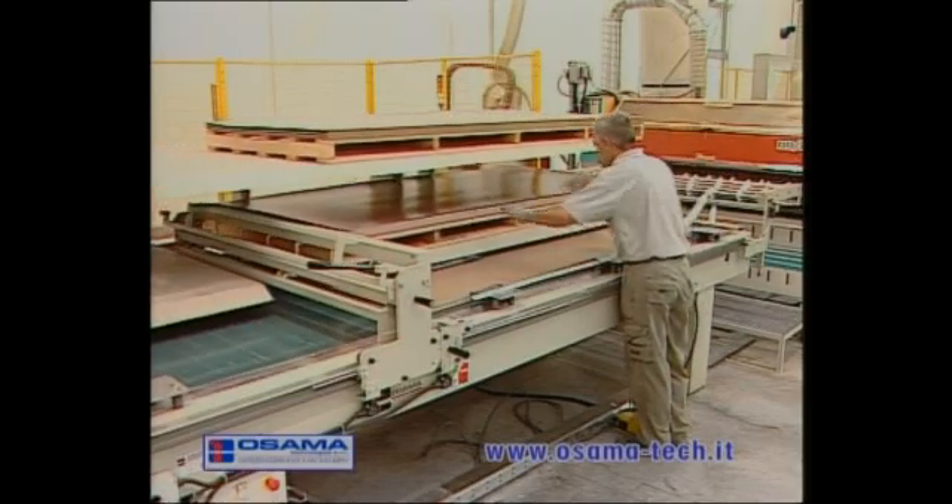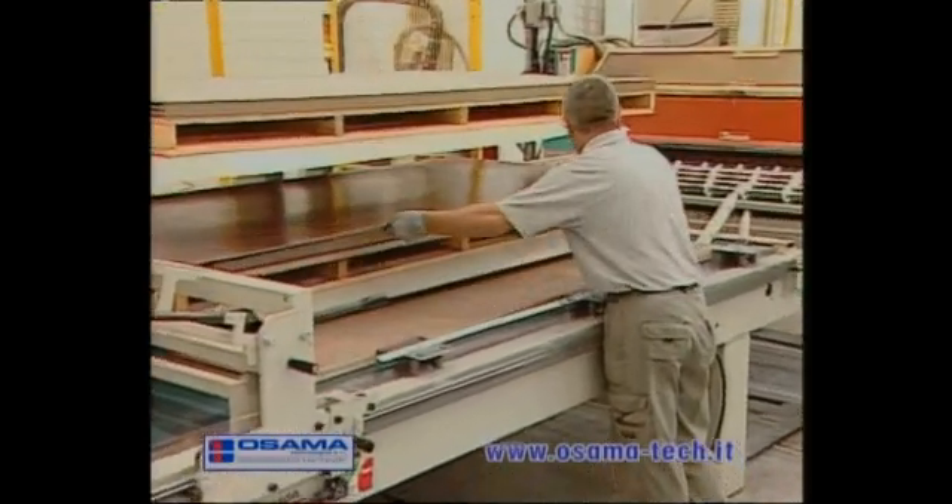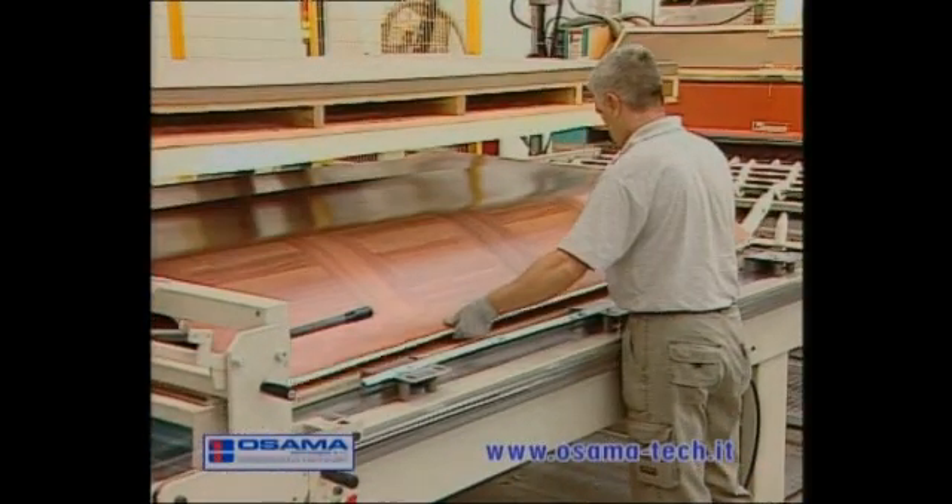The motorized server speeds up the ennobling of the glued panel, which is now ready to be taken via the belt to the calendar press.